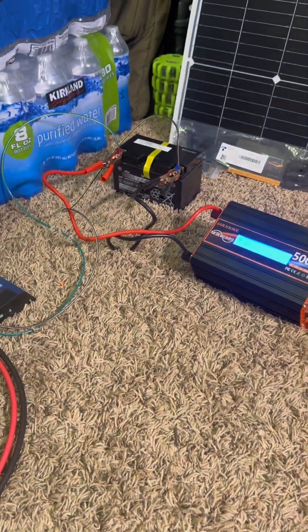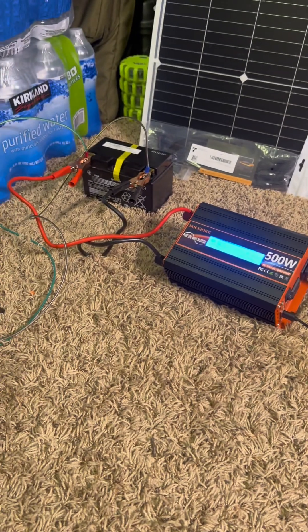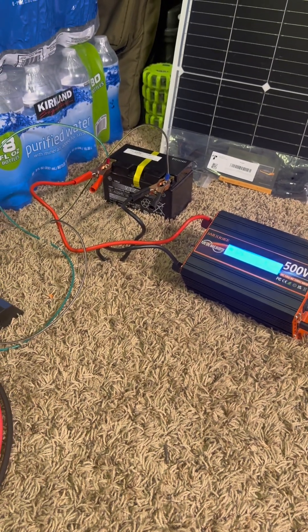It obviously isn't going to last long, that little battery. But I did just order a 100 amp hour Runnergy battery, so I'll be updating you guys on that once I get that in the mail.